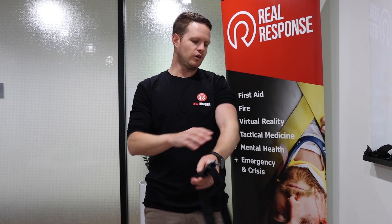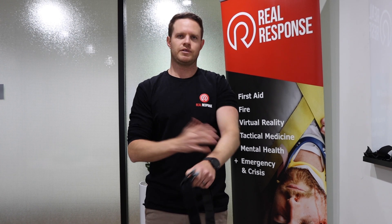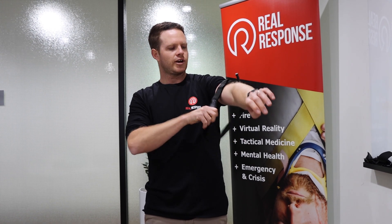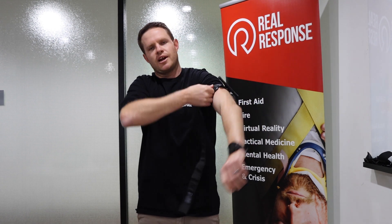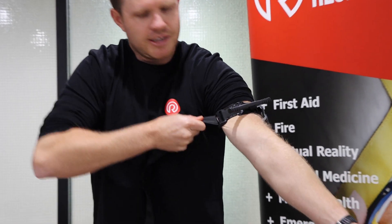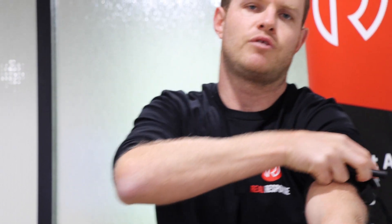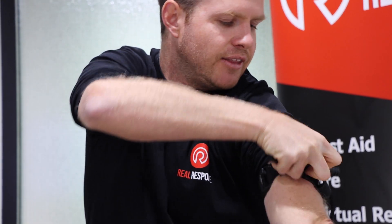In a controlled setting, two or three inches above the wound is your desired location. It can go on the lower limb wherever that bleed is. When you slide it on, the most important part is that we tighten that strap before we start to twist the windlass - pulling nice and tight. You should get an indent in the skin, which should only allow for one to two twists of the tourniquet.